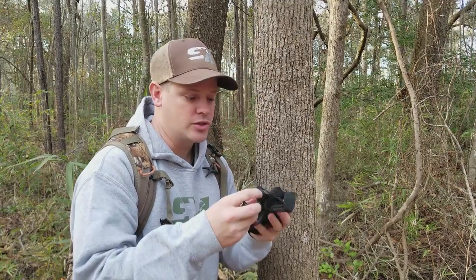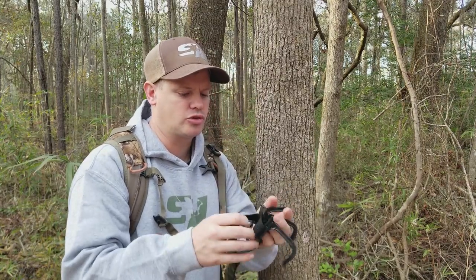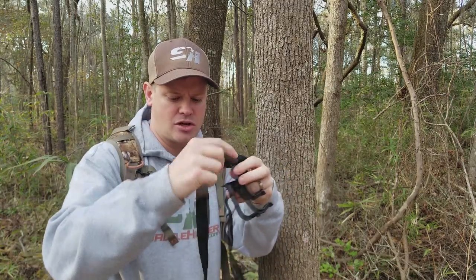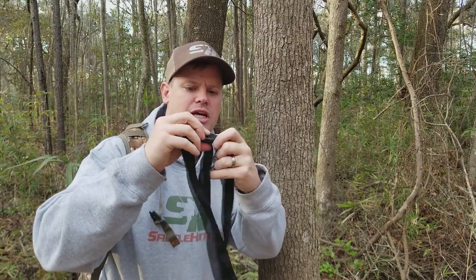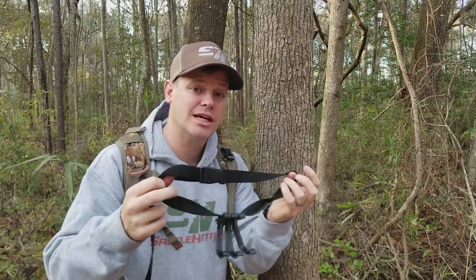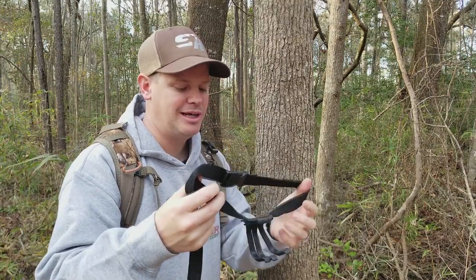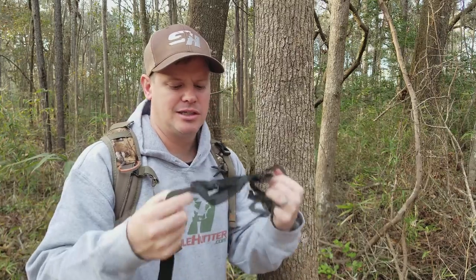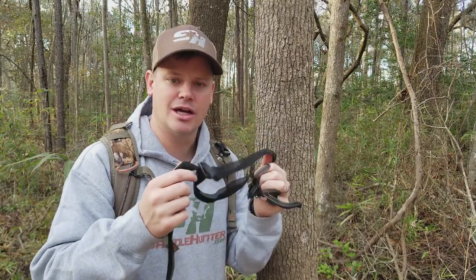What most guys are using is something like this — a strap with accessory hooks on it. You clip it together and tighten it down around the tree. It works; I used it for a couple of seasons. But it's fidgety, it clanks together, it makes noise — it's just not a very elegant option.